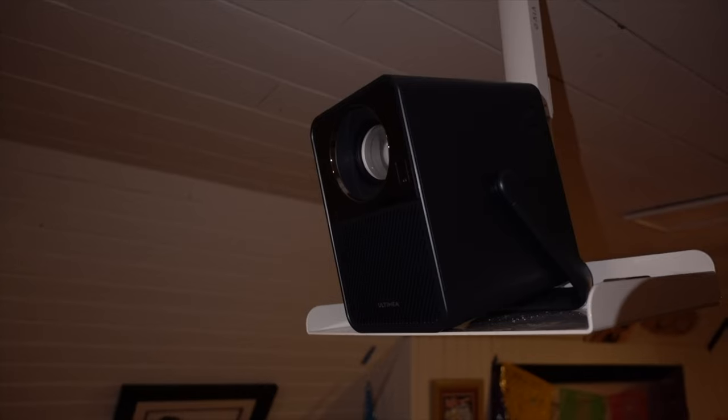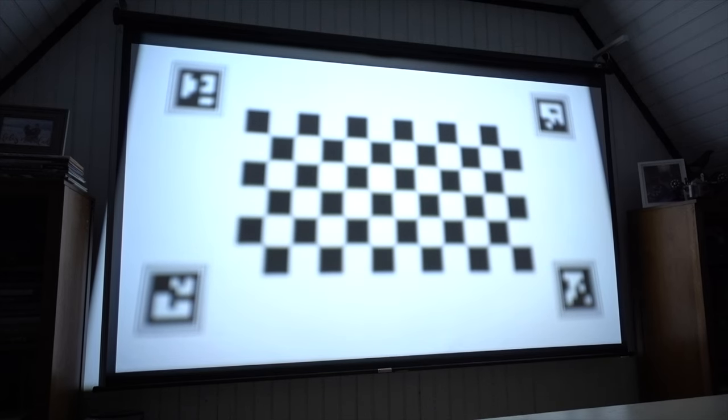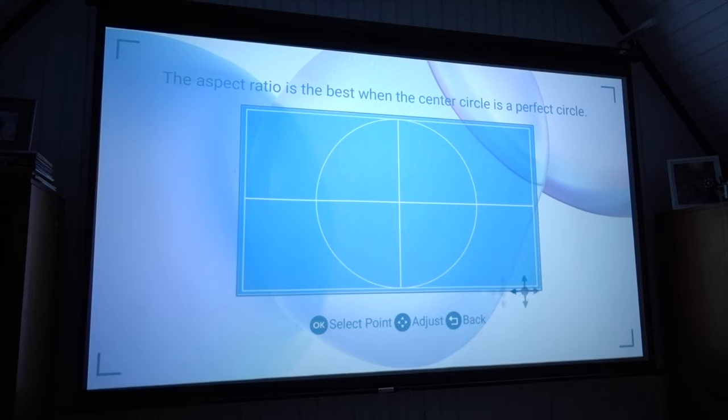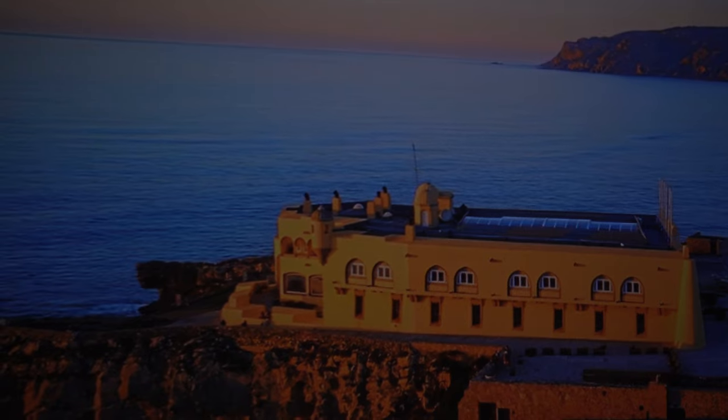I actually don't think it looks bad for home theater use as an entry-level projector. Hooking it up to the ceiling was a bit tricky — there is a tripod mount on the bottom, but it's hard to angle because it's bulky with a vertical shape. I ended up using the handle and setting it on a shelf bracket, angling it down at my screen. The keystone correction struggles a bit with the steep angle, so I adjusted the settings manually and turned off auto-adjust so it wouldn't reset every time I turned it on. I was able to get it to fill the screen just fine.